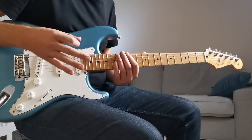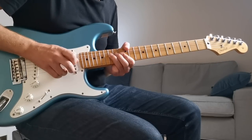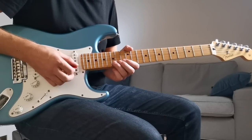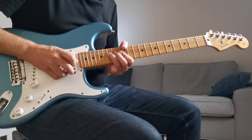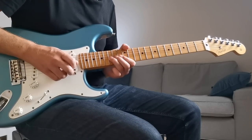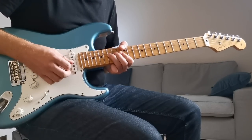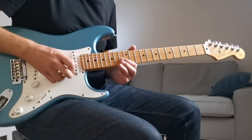The other note you'll find yourself bending all the time is the highest note on the B string - I call this the universal pentatonic bend because it has so many uses. You can bend it up a full step for a really in-tune feel, or let it go a little bit flat for a more bluesy feel. One thing that works really well with this note is the bend up and release down for a bit of blues along the way.